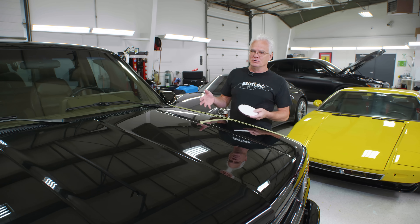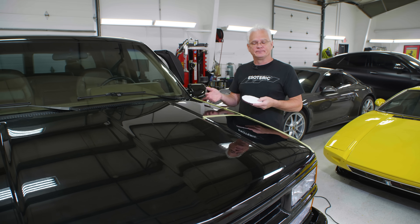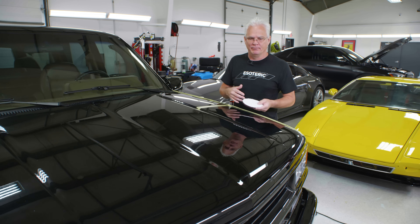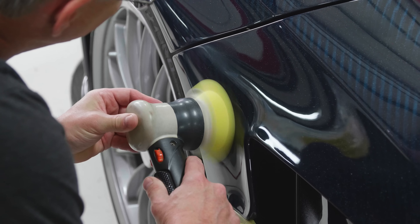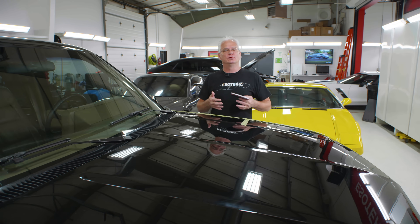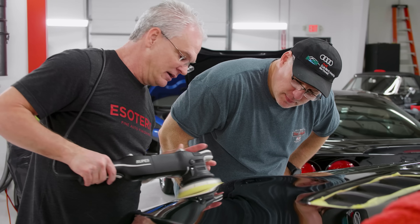Over the years doing videos on the Esoteric channel, we've had a lot of comments during paint correction videos about priming the pad — why don't you prime your pads, or I watched this person and they say you have to prime the pads. Here in the studios at Esoteric Detail, we work on a tremendous amount of cars every single day. And with the Elite Detailer Academy, which we've been doing for 10 years now with hundreds of students from around the world, we teach no priming of the pad.